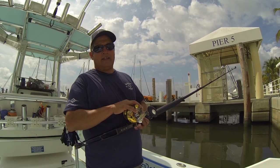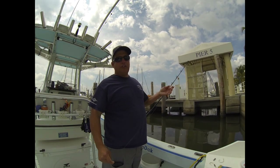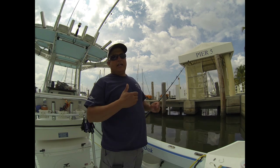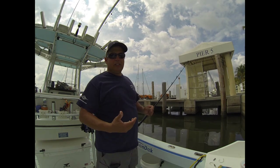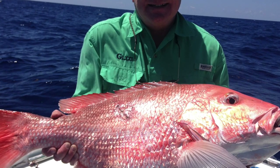The reel also has an excellent drag. There are many ways to rig a bottom rod. I'm going to show you one of the ways I've used that works really well — pretty much anybody can make this rig, and I've caught a lot of really nice fish on it. It'll work for just about anything.